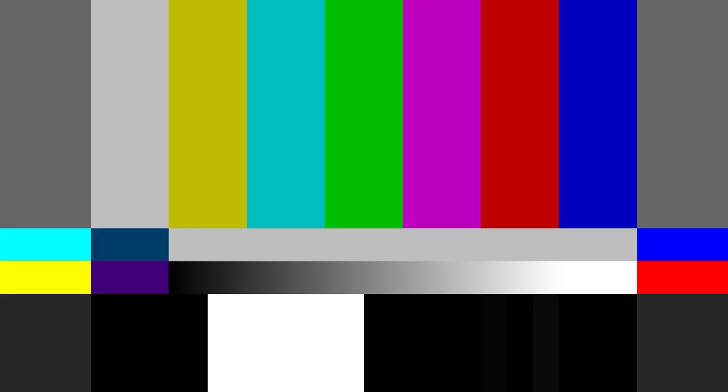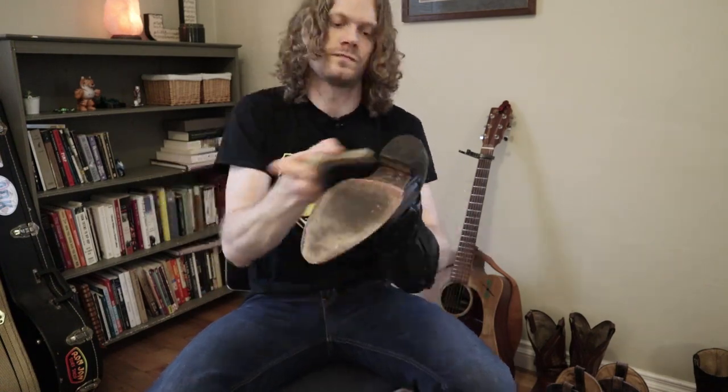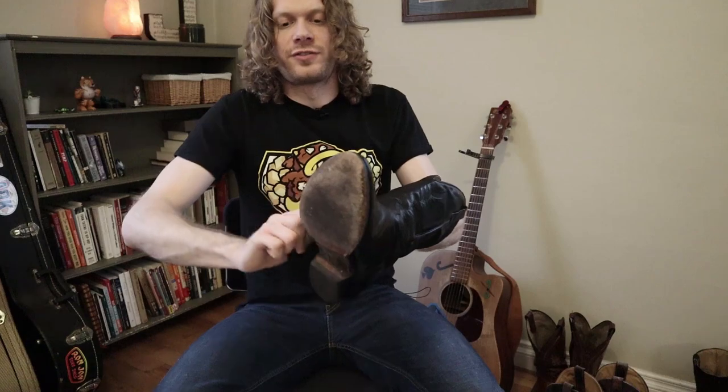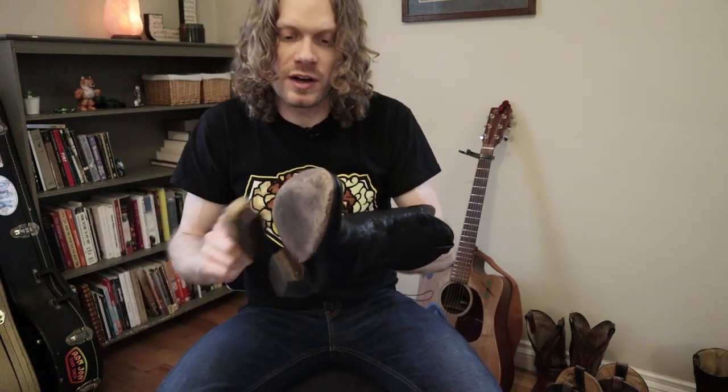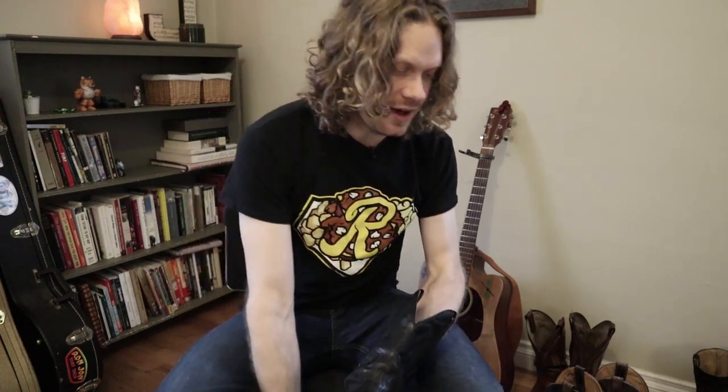I'm going to use this brush and we'll see how this shines up. Of course the brush is only part of the shining process — you can take another clean rag and rub it down and get even more shiny. So here's a separate rag here that I'm just going to be using for shining.